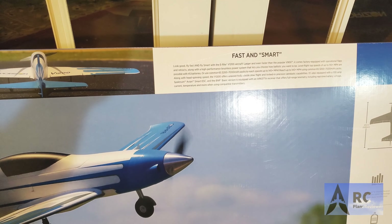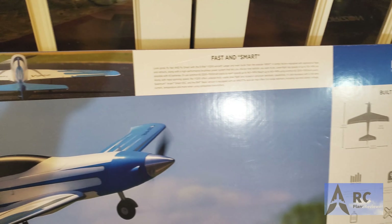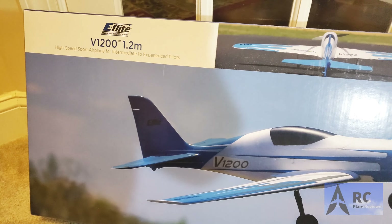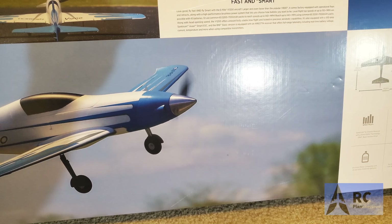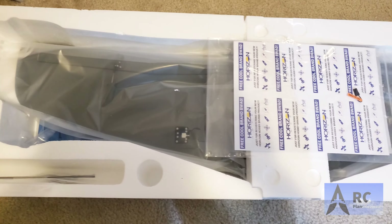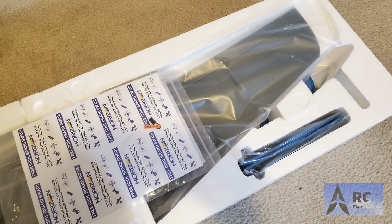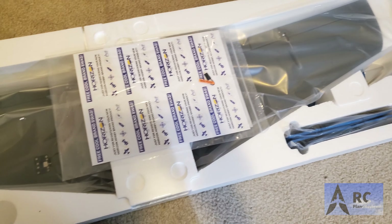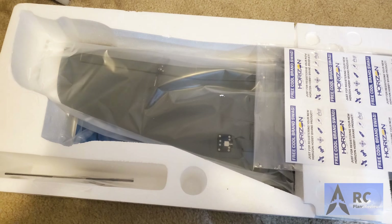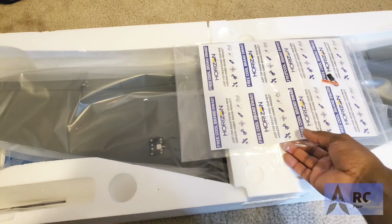It weighs in at about 5.8 pounds, and it's going to be a really nice airplane. It comes fully equipped with six digital metal gear servos, ball-link linkages, functional flaps, and retractable landing gear. We've done the unboxing, so let's go through and check out what's been put together for this 1.2-meter V1200.